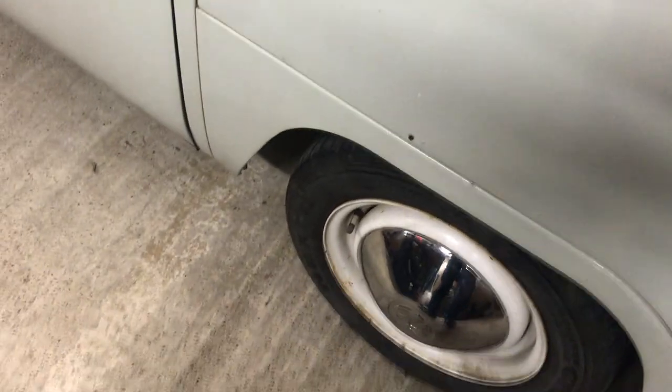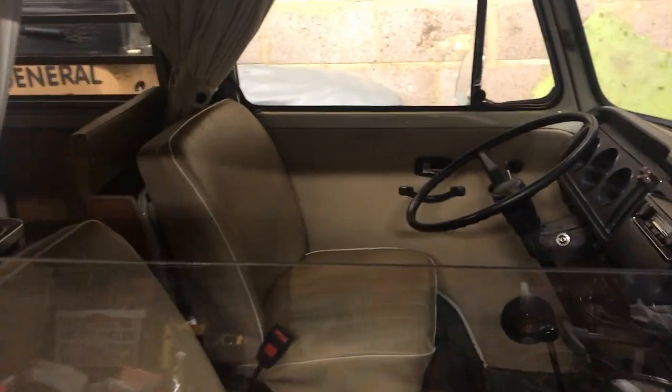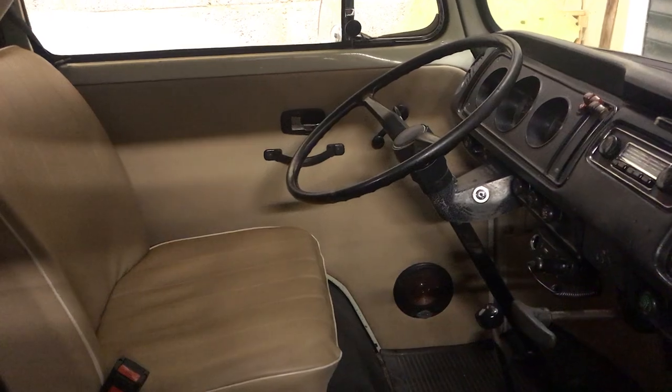Now we've got a decent set of brakes so I can stop. Not much has changed in the bus itself, but it's going really well and drives brilliantly. I'll see you next time when I do a bit more work.